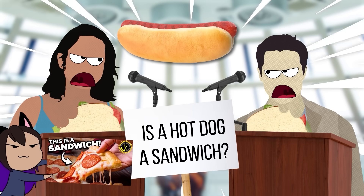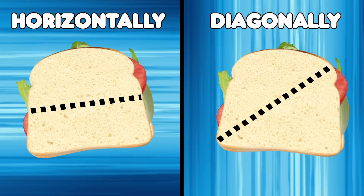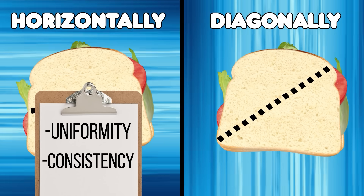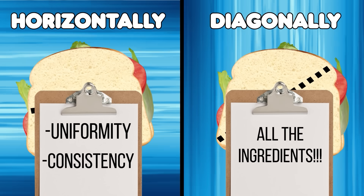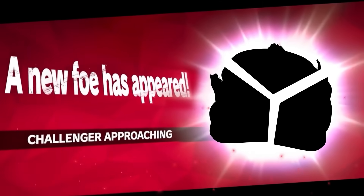Like the classic question: is a hot dog a sandwich? But the debate that has split sandwich eaters for years is whether you should cut your sandwich horizontally or diagonally. Team Horizontal is all about the uniformity and consistency of the flavor profile, while Team Diagonal wants to see as much of the ingredients as possible when they go in for that bite. And Team No Crust has been rejected and sent to timeout in the corner. But now, a new challenger has approached, and it's a weird one that's taken the internet by storm.